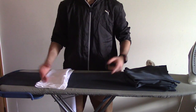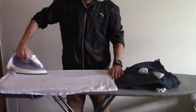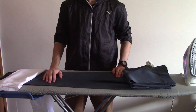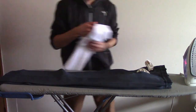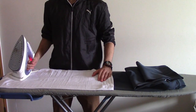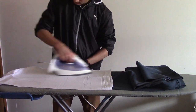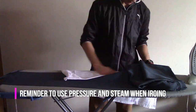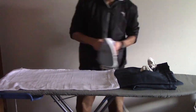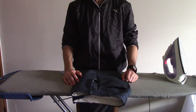And repeat on the other side. Once that is complete, we want to flip the pants and iron the other side of the pant leg. Once one pant leg is complete, we want to switch it over and do the other pant leg, repeating the same process and remembering to use pressure and steam when ironing. And just like that, you've got yourself nicely ironed pants ready to go.